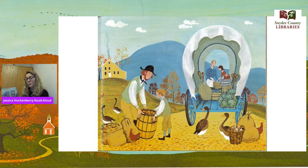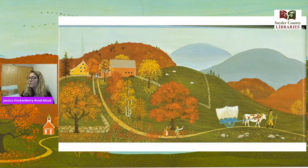He packed a bag of goose feathers that his children collected from the barnyard geese. And look at our picture — all these things I'm talking about are all in the picture. Here's our apples, here's our geese, here's our cabbages, our turnips, our brooms. We can use the pictures in a book to tell us a lot about the things that we're reading. When his cart was full, he waved goodbye to his wife, his daughter, and his son.